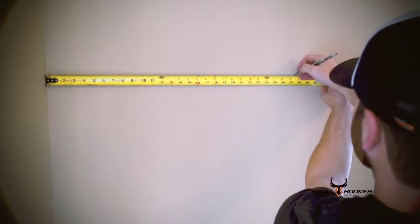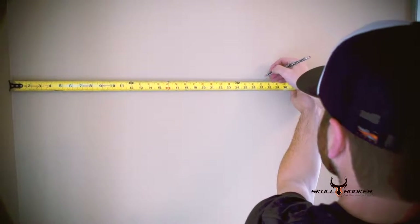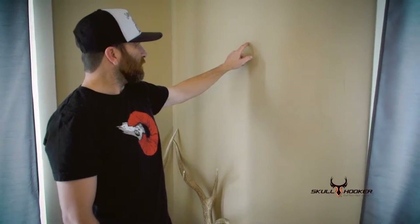My plan was to try to get this mule deer centered between the edge of the window here and the corner of the wall, which puts me about here, but I missed the stud, so I was able to locate a stud by going off the side of the outlet down here.